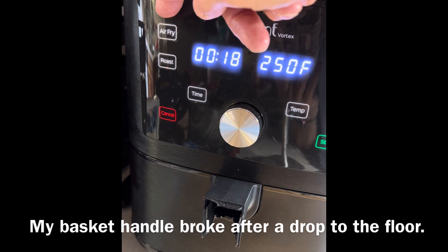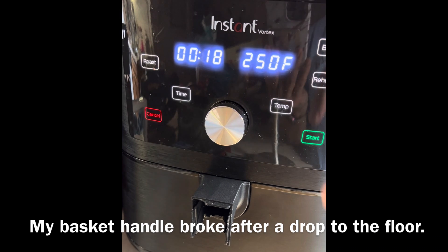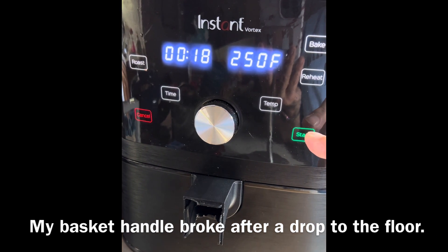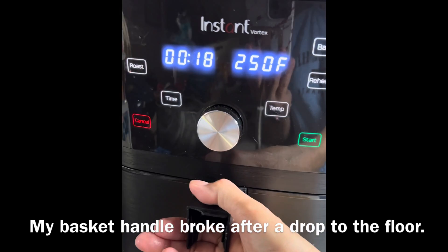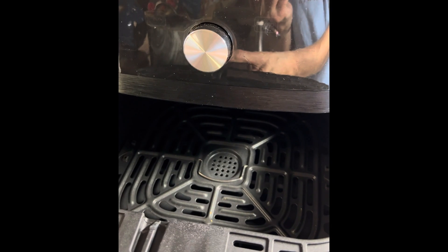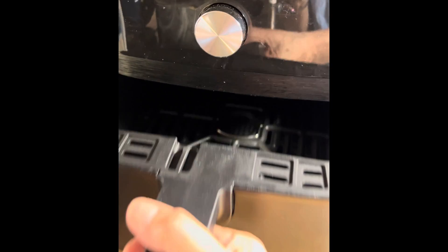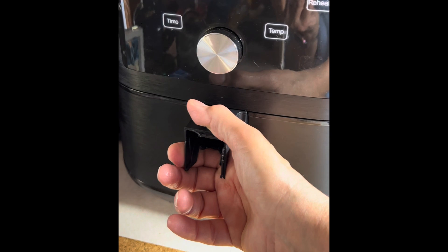Set the air fryer to 18 minutes at 250 degrees and push the start button. The air fryer will preheat, then open it up and put your eggs in the basket — just lay them right down in there — close it, and the air fryer will start cooking.